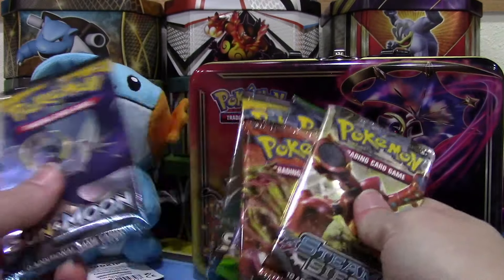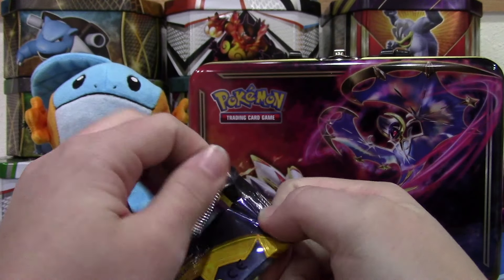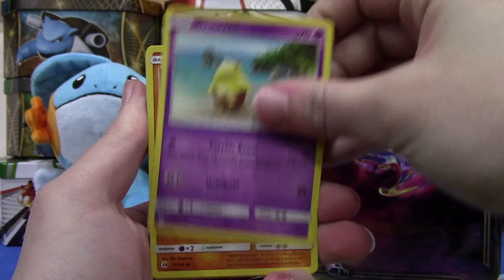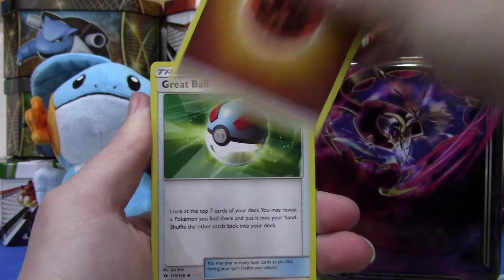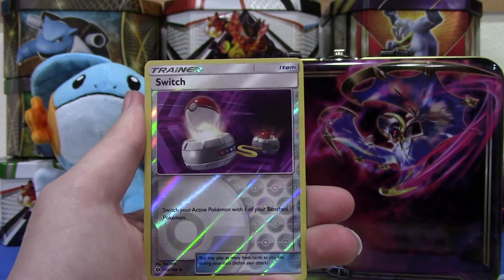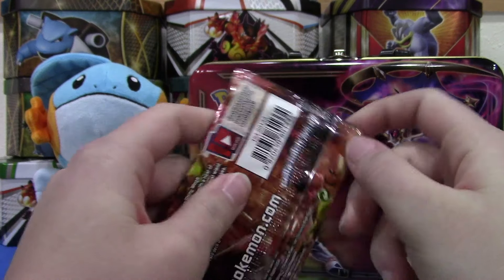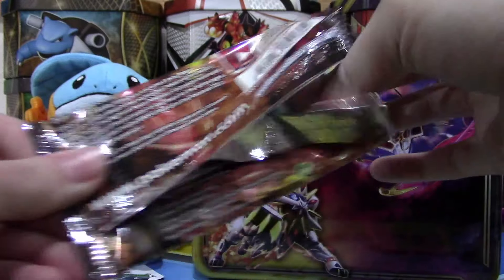Let's get into some packs. We'll start with Lunala — Sun and Moon. My goal is to pull an ultra rare. I think that's doable out of five packs, but we shall see. We're gonna go four and two. We've got a Drowsy, Crabrawler, Sandile, Alolan Meowth, Pikipek, a Fighting Energy, Great Ball, Passimian, a Team Skull Grunt, a Reverse is a Switch, and we have a Parasect regular rare. Nothing too great out of that first pack, but maybe we can find a Professor Sycamore in Steam Siege. Kind of weird they didn't give us Evolutions in this, but I like that they're mixing the sets up — it's kind of nice.